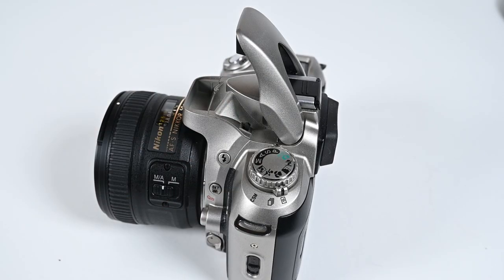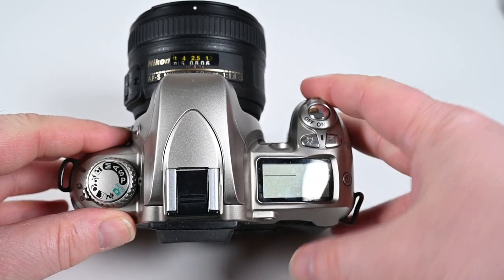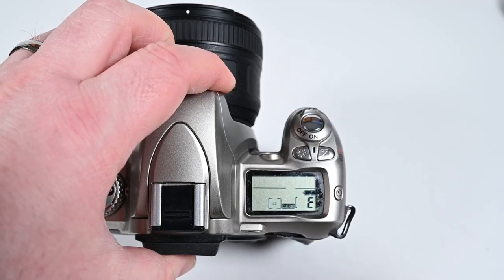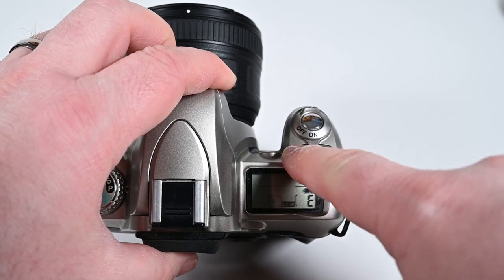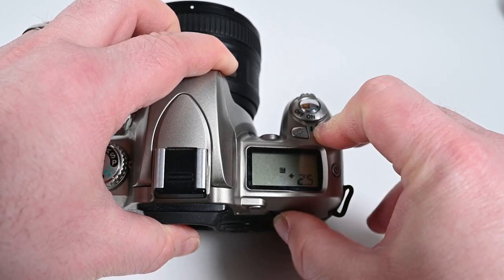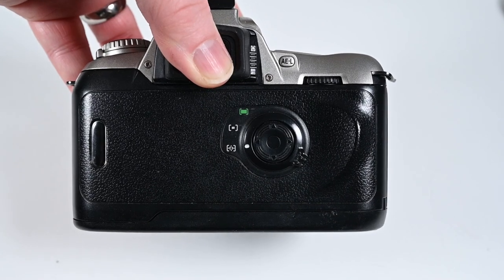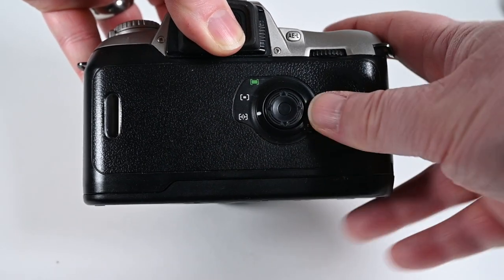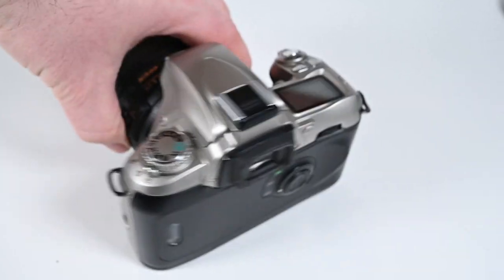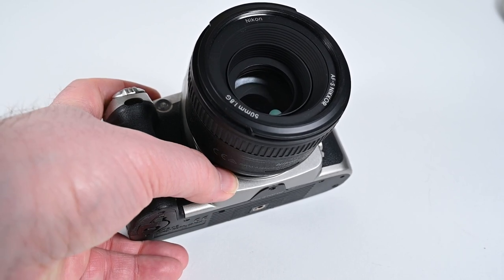It's got a pop-up flash which I don't use, but some might find handy. It's got an auto bracketing mode — hold down the button and dial through with the main dial to change settings. There's also an illuminator that will light up your LCD panel. You've got an exposure compensation dial that goes up to three stops in either direction. On the back you've got different focus point modes: automatic, single point, and multiple point selection. On the bottom there's a depth of field preview.